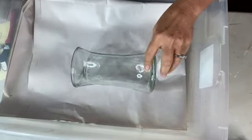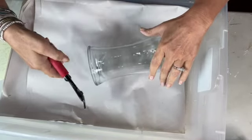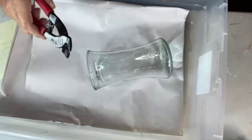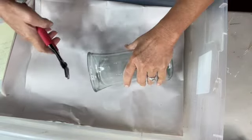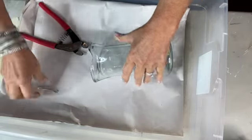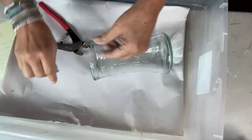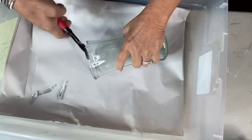Now we are going to use our mosaic nippers to cut around the top to make kind of circular or domed shapes. So they're not going to be flat. I'm just going to come in, squeeze, and you can see it's cutting around and not down — so it's making that curved shape. We're just going to keep going all the way around.